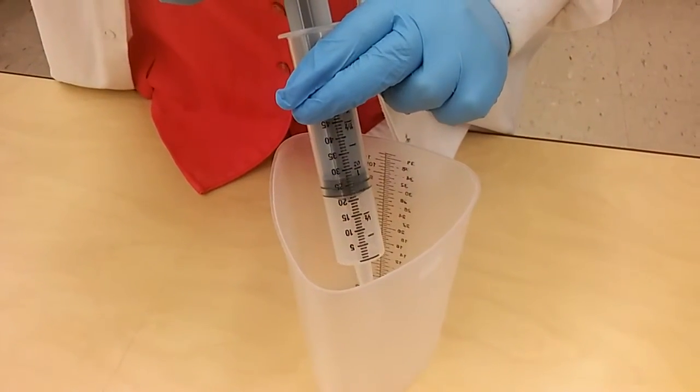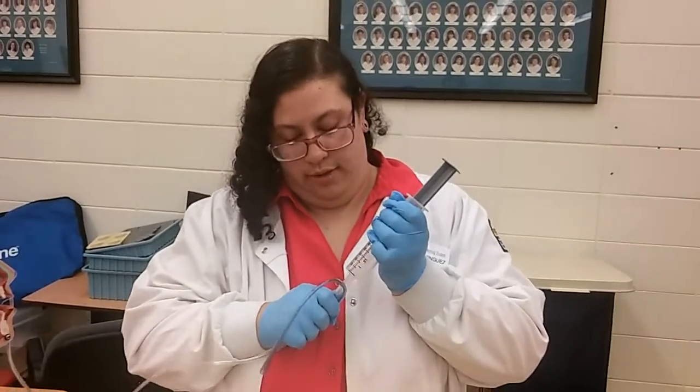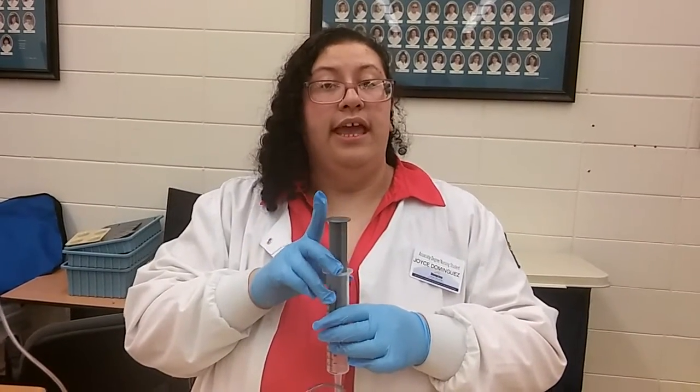Normally it would be normal saline that we would be using. Then we're going to attach to our NG tube, unclamp the NG tube, and holding upright with the tip to the floor, we're going to instill slowly and evenly.